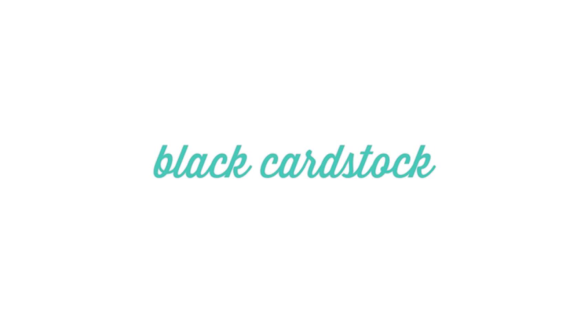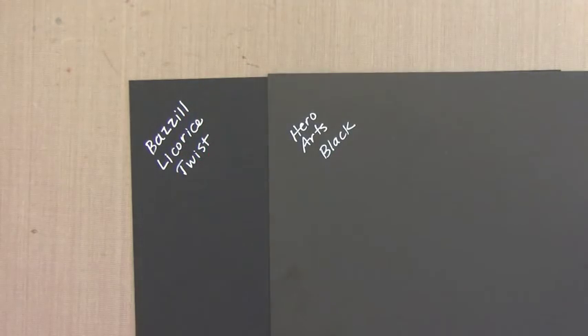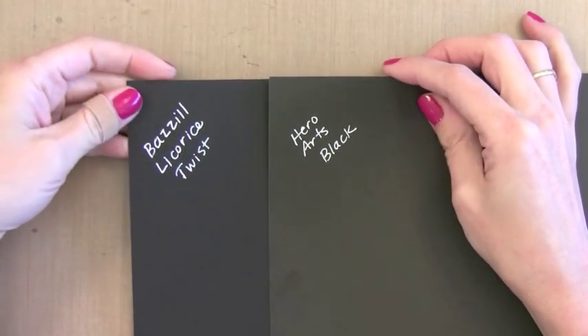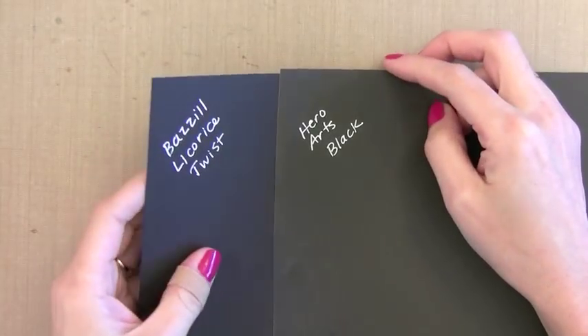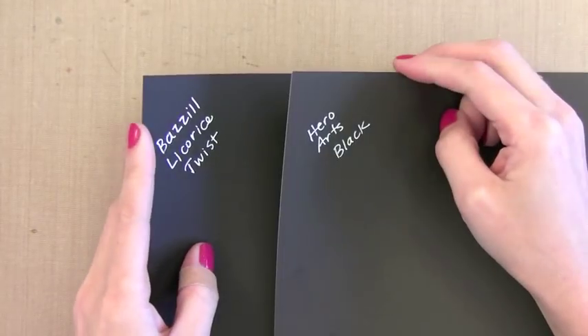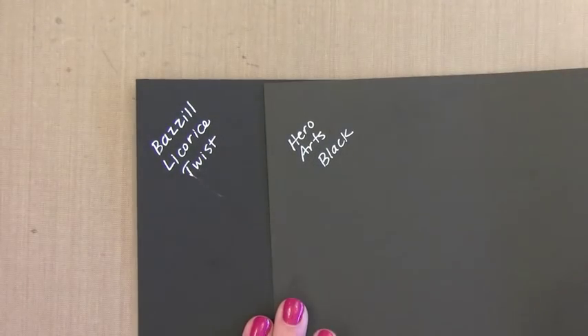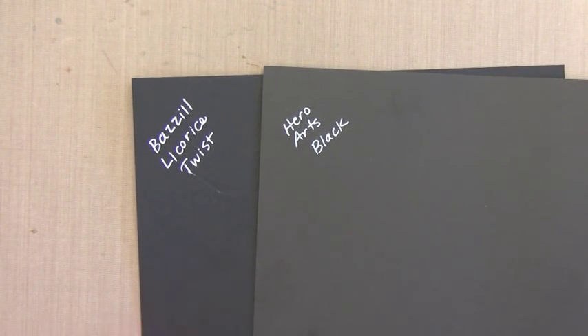Lately I've been finding myself reaching for black card stock quite often. I like the contrast of it — even a thin line on a card really makes it pull together and gives a nice defined edge. There are two black card stocks I like. One is the Basil Licorice Twist — it's 100 pounds, solid black, and a little more blueish black. The warmer black is the Hero Arts black paper, which comes in note cards, envelopes, and 8.5 by 11 sheets. I like this because it's white on the other side, so you can make a note card with a white inside. The Hero Arts is 80 pound instead of the 100 pound like the Basil.